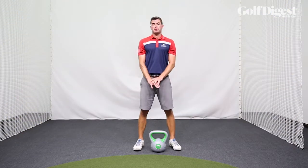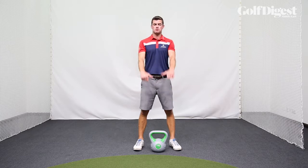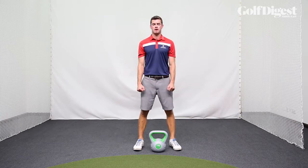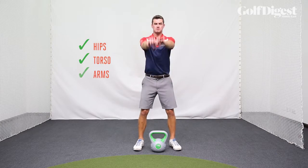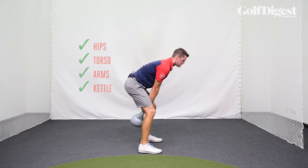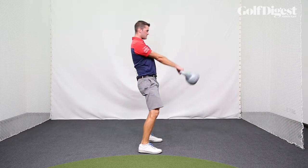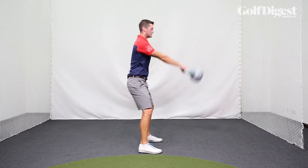The kettlebell swing requires certain movement patterns just like the golf swing in order to lift a heavy weight above your head. If you're just using your arms, you're never going to lift the kettlebell very high. So you have to drive from the hips into the torso, then the arms to lift the kettlebell high. As an example: start with the hips, then the torso, then the arms, and finally the kettlebell.